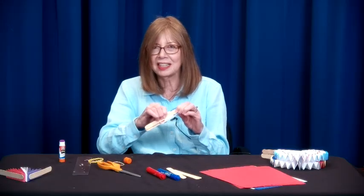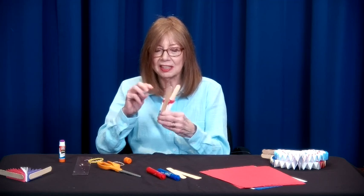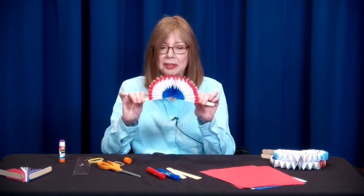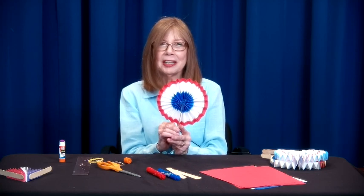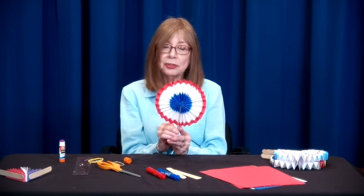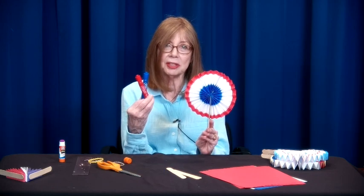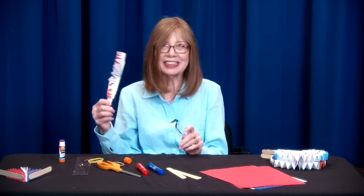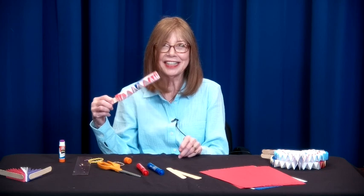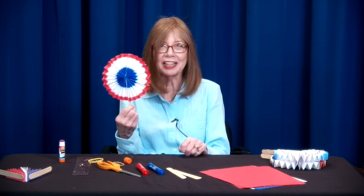I'm going to try and open it right now — this could be a blooper — to give you an idea of what it looks like. There you go — there's your fan! You can decorate them with stars and borders. You can also use paint if you want. I just used two markers because it was so easy. Whatever you like, you can make your own patriotic fan. Happy July 4th — I hope you really enjoy making your own pinwheel fan.